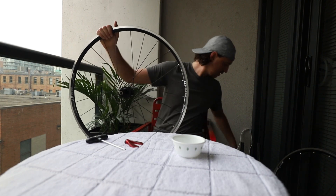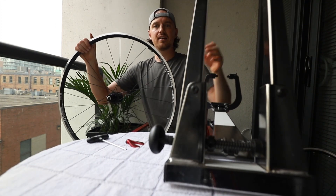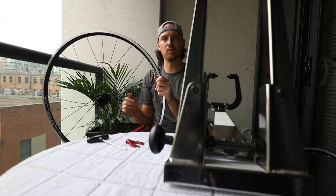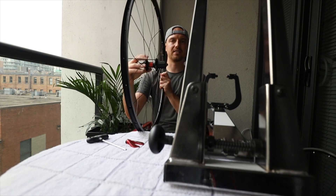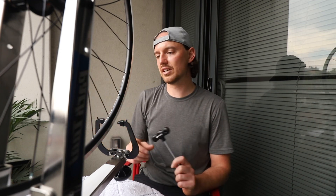The next step is to put it in the truing stand and tension all the spokes. I'm going to try to get it even, then take out any wobbles side to side and up and down, and make sure the dish is okay. All the spokes are super loose right now — if I spin it, it's all over the place. I'm going to tighten each spoke until I can't see any more of the threads, which should give relatively even tension, and then I'll work out the kinks from there.